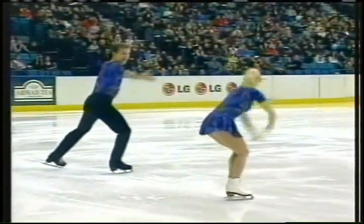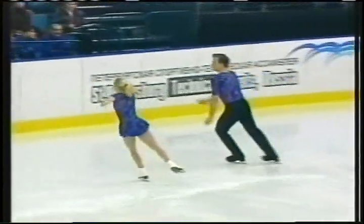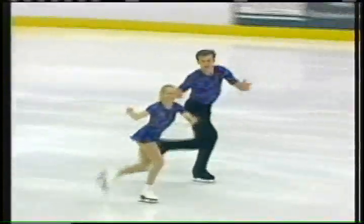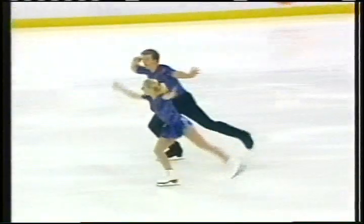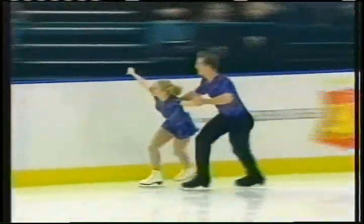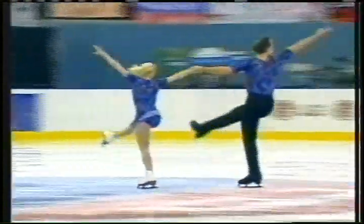Very strong for a triple Sal. Mariusz is 6'2" and Dorota is only 5'1", so over a foot between them in height. Maybe that's what helps them in the lifts. That's one of their strengths — their lifts and pair elements. I can guarantee you that it is.